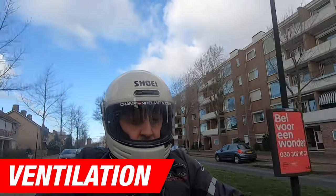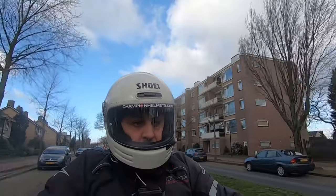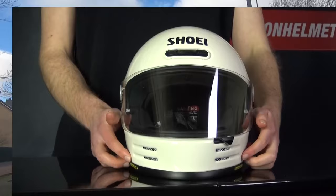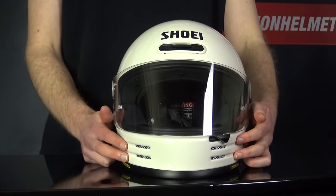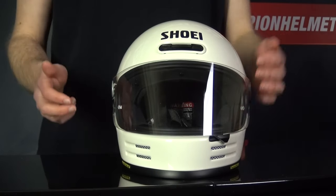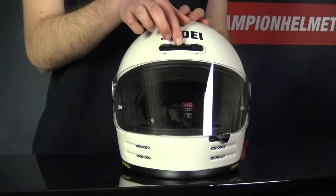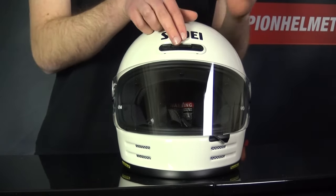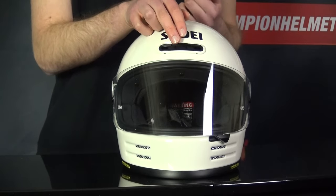The ventilation, in keeping with the Glamster's retro style, has been kept simple and stylish. In the chin bar, you've got two mesh-covered always-open vents that direct airflow onto the visor. For the rest of the ventilation system, you're getting a sliding forehead vent — the same as you have on the Shoei NXR and the Shoei Expert 3 — that you can just slide up and down.